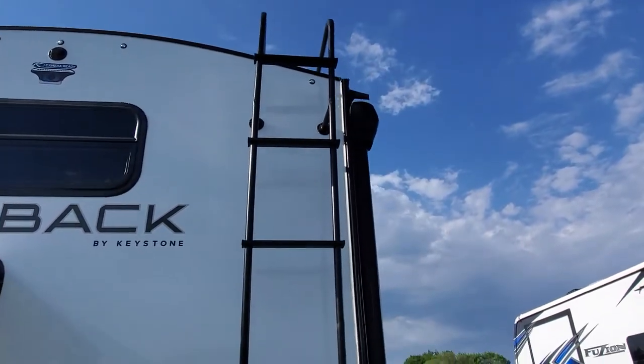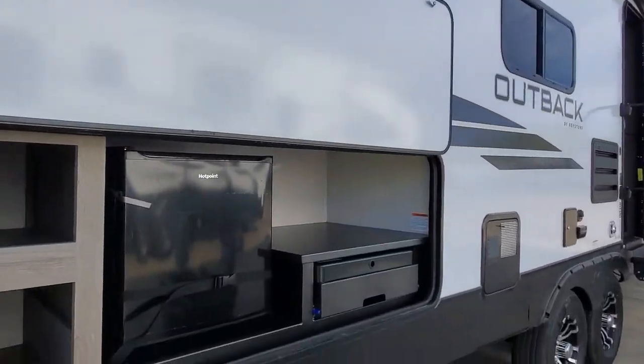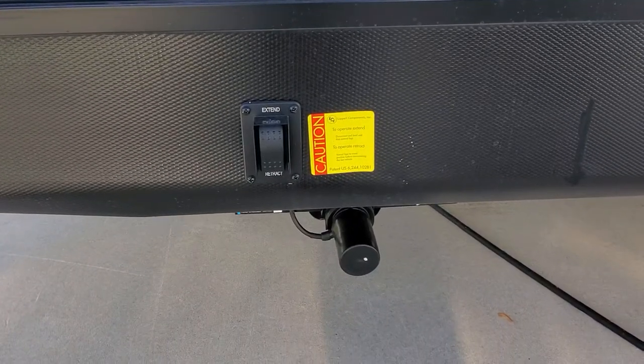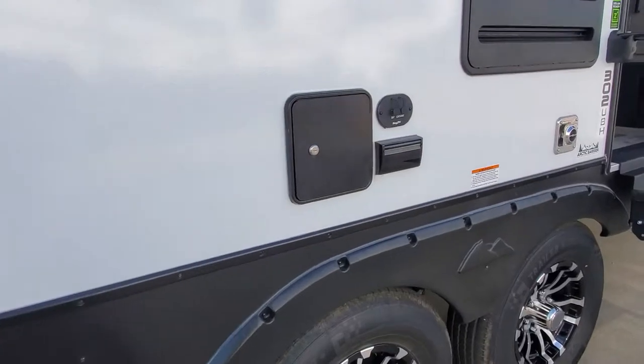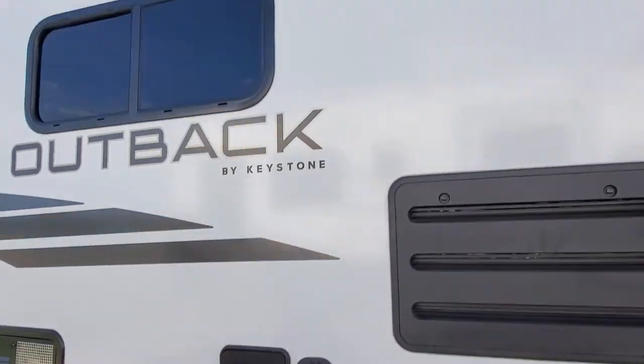You do have a ladder installed, so you can service your walkable roof. Nice, big power awning with LED lights. Outside kitchen. Power stabilizer jacks — just push to raise and lower those down. Hook up for your key TV system, and I'll send you a video in regards to that.